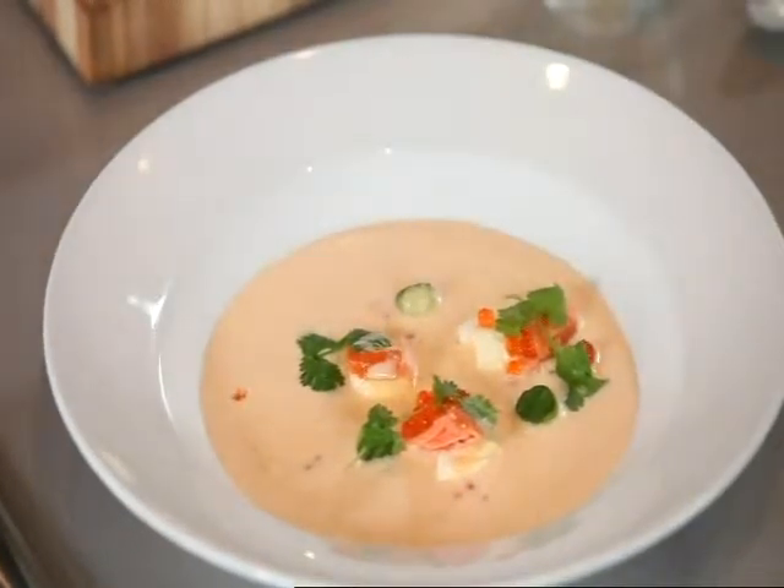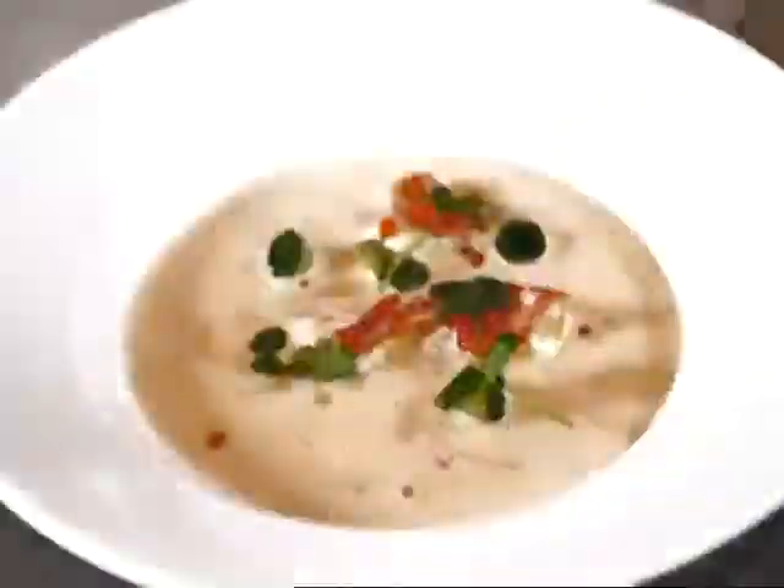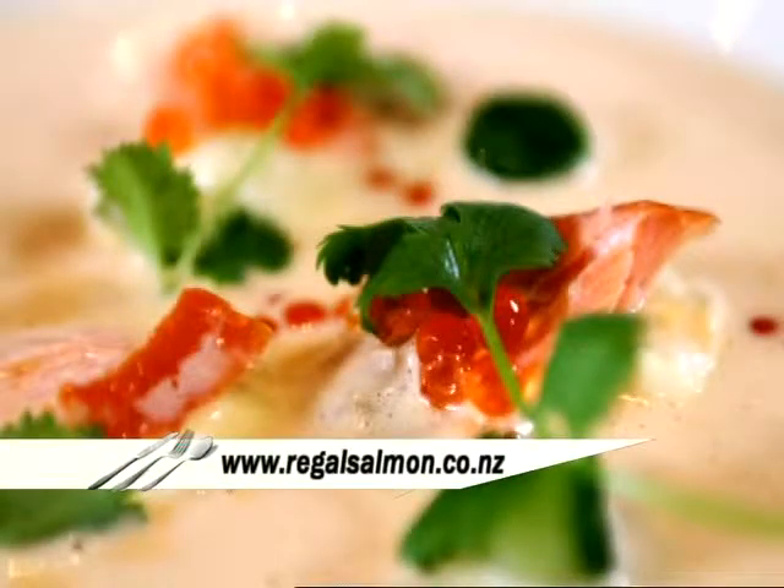So there you have it — a spicy regal king salmon and coconut soup. It's just delicious. If you want recipes like this and others, you should go to foodtv.co.nz or wrigglesalmon.co.nz.